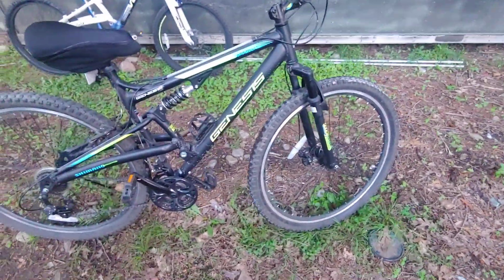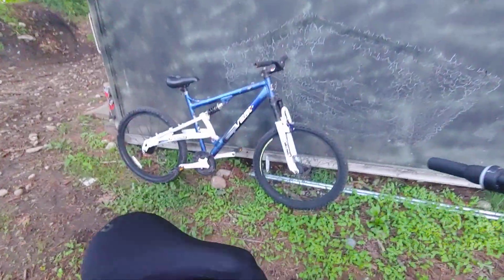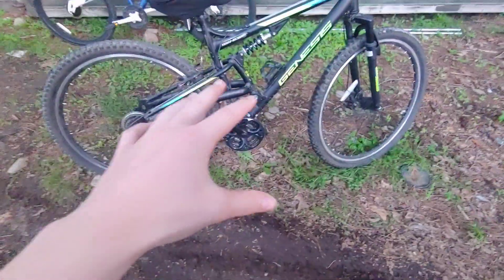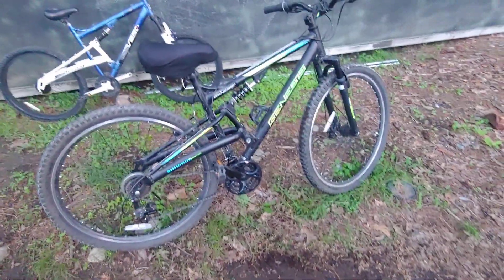Hey guys, today I thought I'd make a video about my Genesis Abstract and the V2900. I wanted to make a video about the similarities and the differences between both of these bikes. I'm sure no one's done this kind of video before, so let's get started on the Abstract.